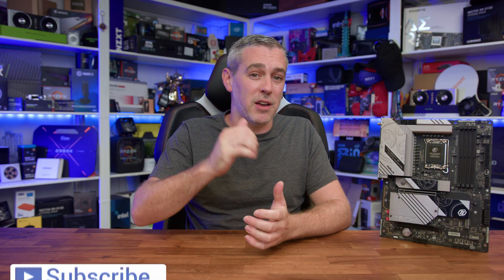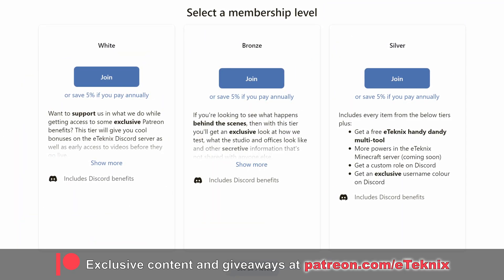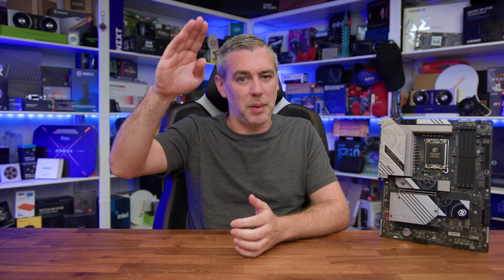Hopefully you enjoyed this detailed look at the Z890 Tai Chi Lite from ASRock. If you did, a like and a subscribe to the channel would be great, and if you want to support everything we do at E-Technics, you can join the Patreon club where you'll get really cool goodies including behind-the-scenes content, bi-weekly game nights, and much more. The link is down below — thanks for tuning in, and I'll see you in the next one.